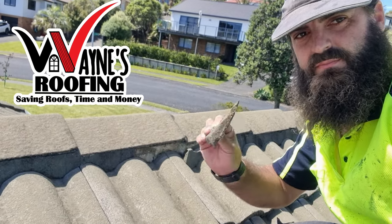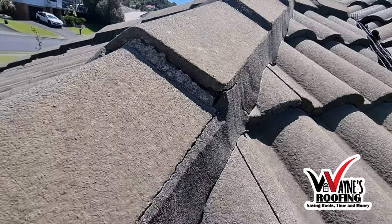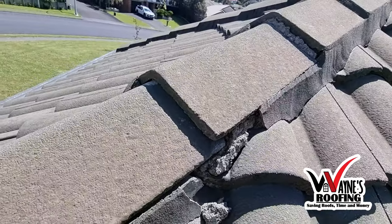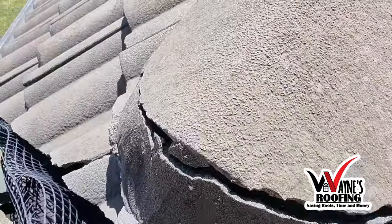Why do I need to do repointing on my tile roof? I invite you to go outside and have a look at your roof. Spot if you can see any visible cracks on your ridges or your hips.